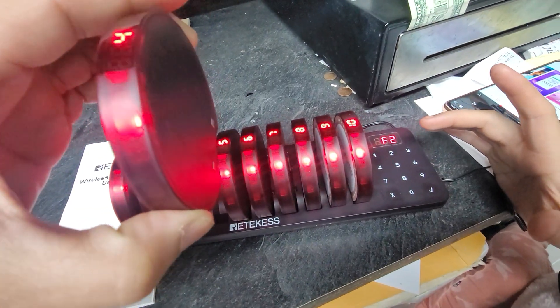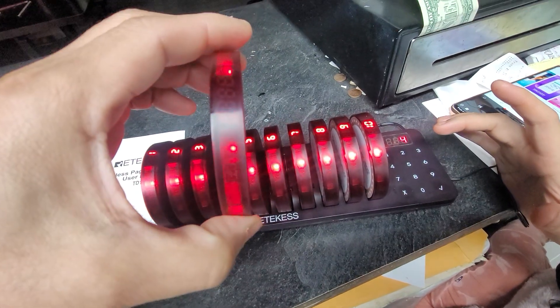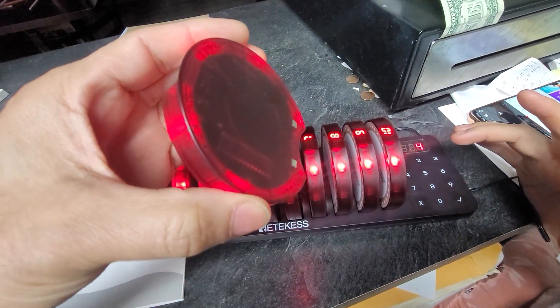Okay put it back in. Let's test it and see if it works — give it a call. There you go, it works and it's gonna vibrate.